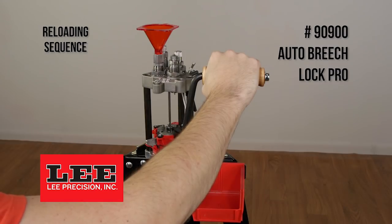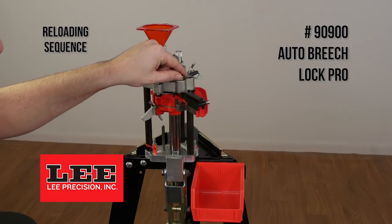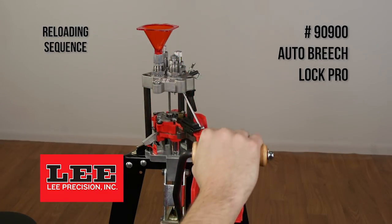The reloading sequence on the Auto Breech Lock Pro. The first step is to insert a case into the primer insertion hole and slide the case into the shell plate.